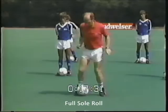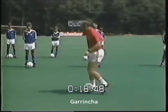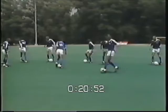The final fast footwork skill is the Garincha, named for a Brazilian star. As mentioned, this concludes the series of fast footwork skill variations.